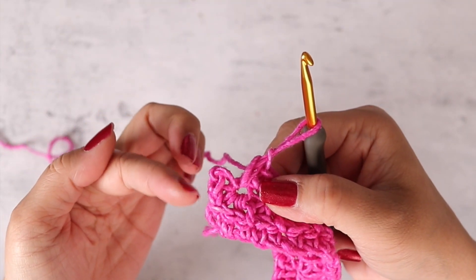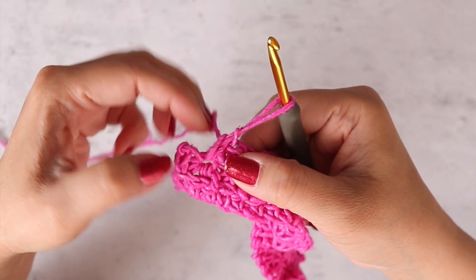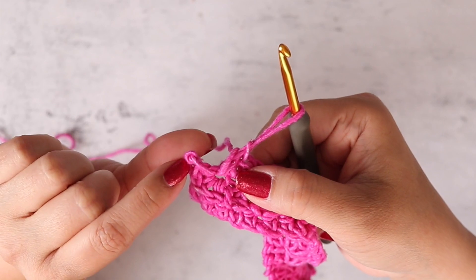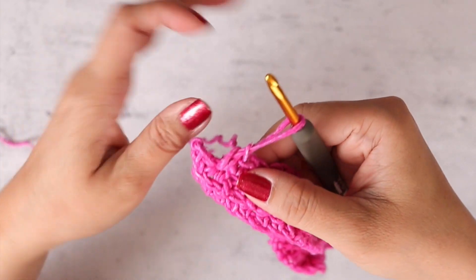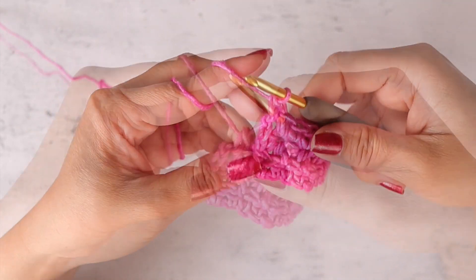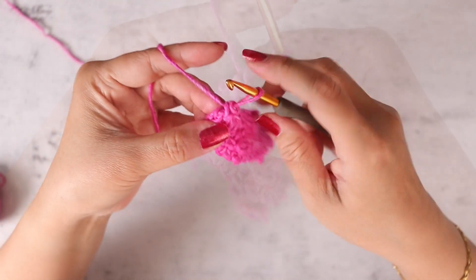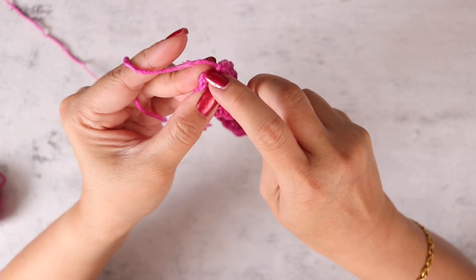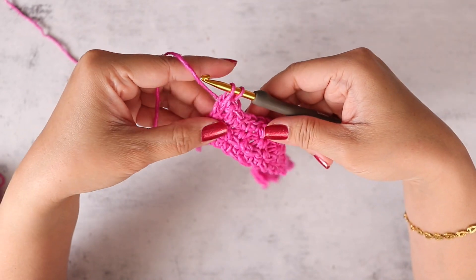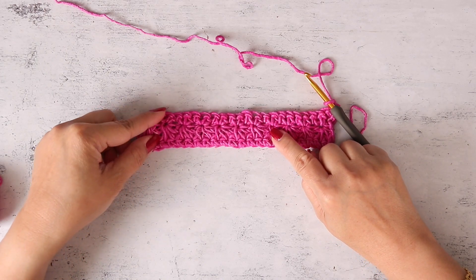When you get to the end of your row, it's a little hard to see, but this is your chain three from your daisy stitch — you're going to have to work in there for your last stitch. Here's your second to last stitch, and then in the corner is your chain three. Into the third chain — one, two, three — insert your hook and work your last single crochet stitch.